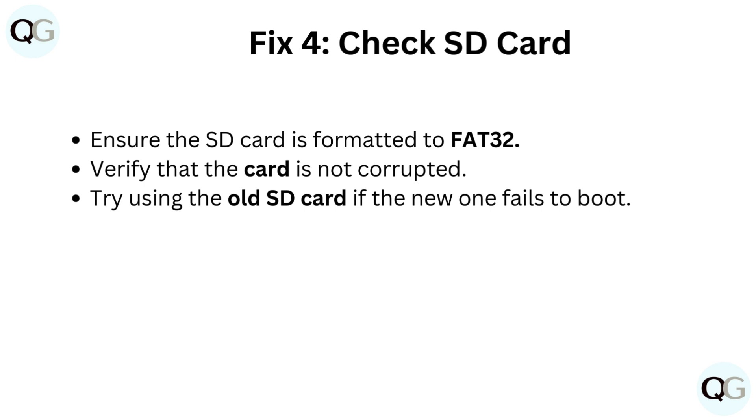Fix 4: Check the SD card. Ensure the SD card is formatted to FAT32. Verify that the card is not corrupted. Try using the old SD card if the new one fails to boot.